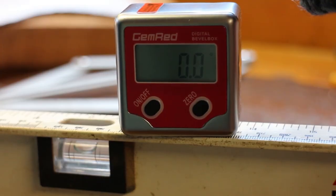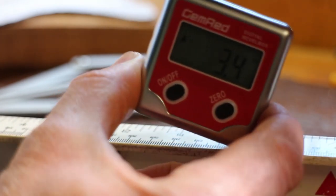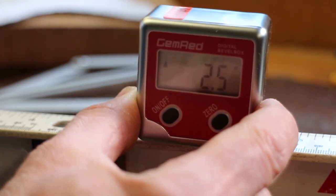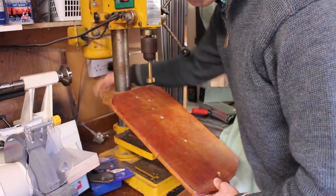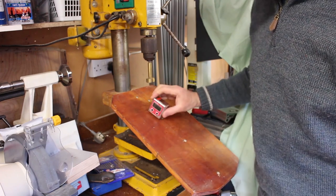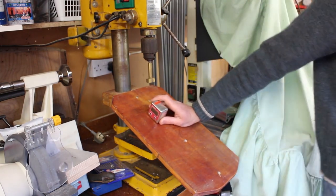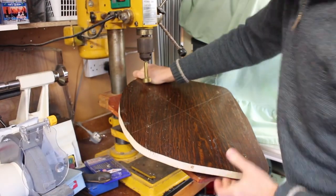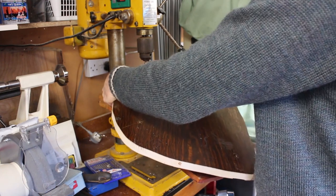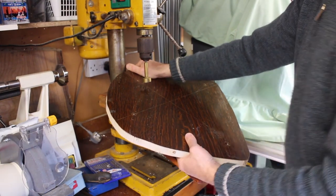I'm just setting my bevel box at zero degrees — I use one of these to measure angles; it picks up differences in angle quite usefully. I'll pop that on my drill press to make sure I've got the right drilling angles. My drilling setup is just a board clamped to the back of the drill press column on a hinge, which means I can set it to any angle for drilling. I use a little Gem Red digital box to get the right angle. I want 20 degrees for my back legs, and I line up my sight lines with the line on the central board to get it broadly right.